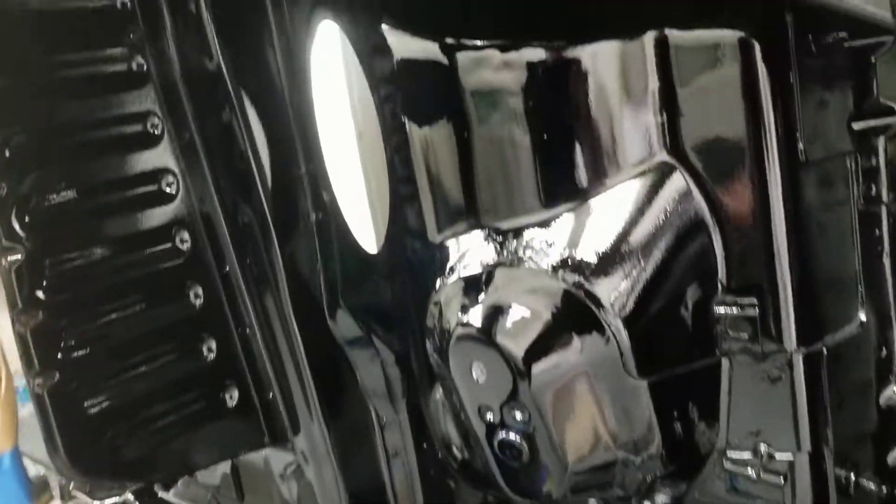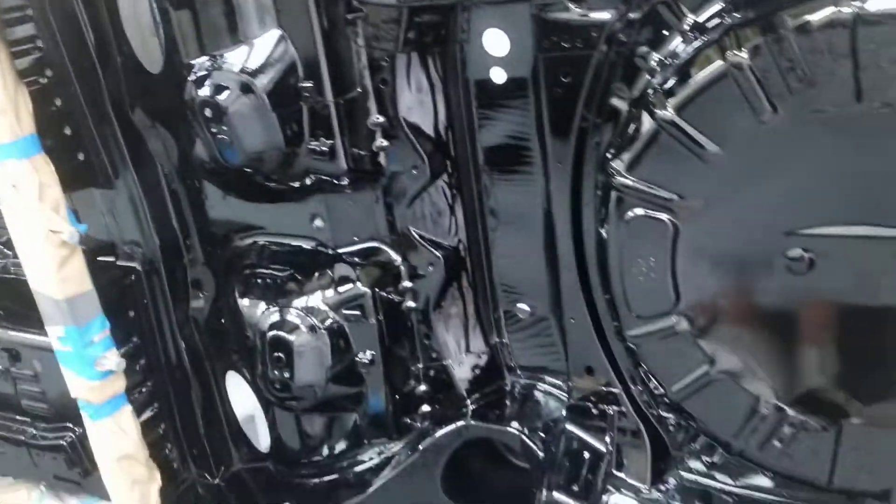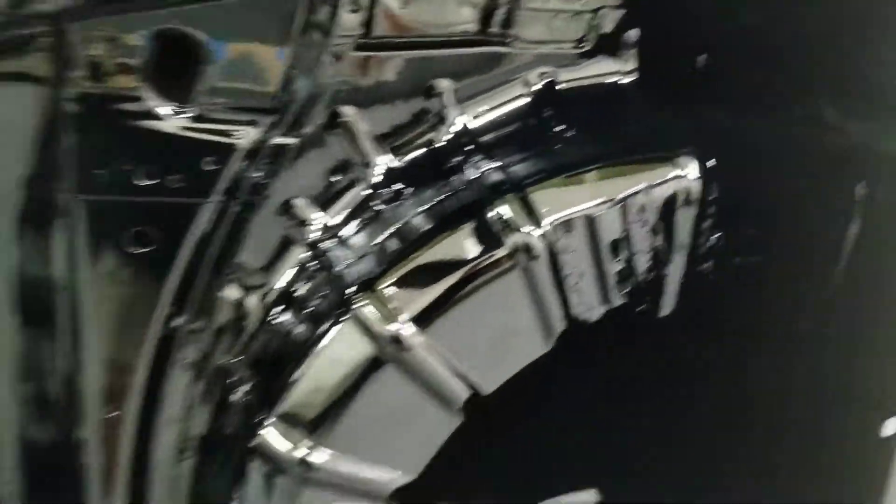That's the undercarriage. Wheel wells are all sprayed. Just a lot of little spots back in there to get, but it turned out really nice.